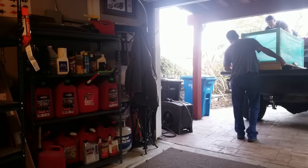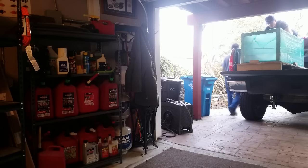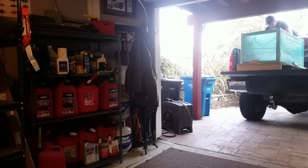The tank sat in the garage for quite a while while I waited for the custom made tank stand to be completed. The tank stand is now finished and is upstairs — the day has come to move the tank into the living room.